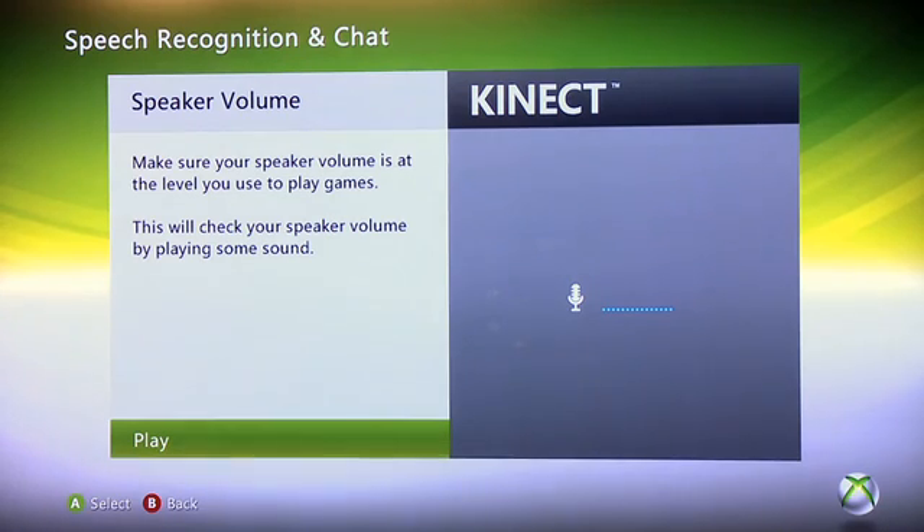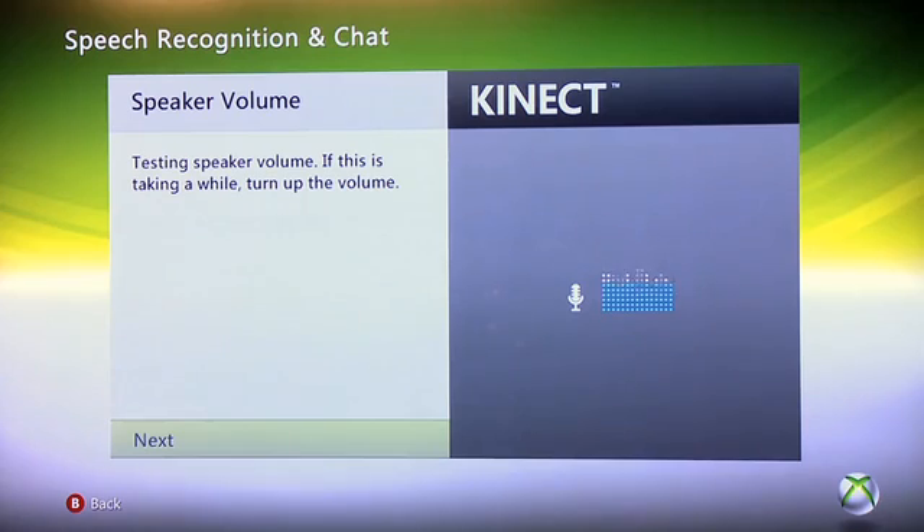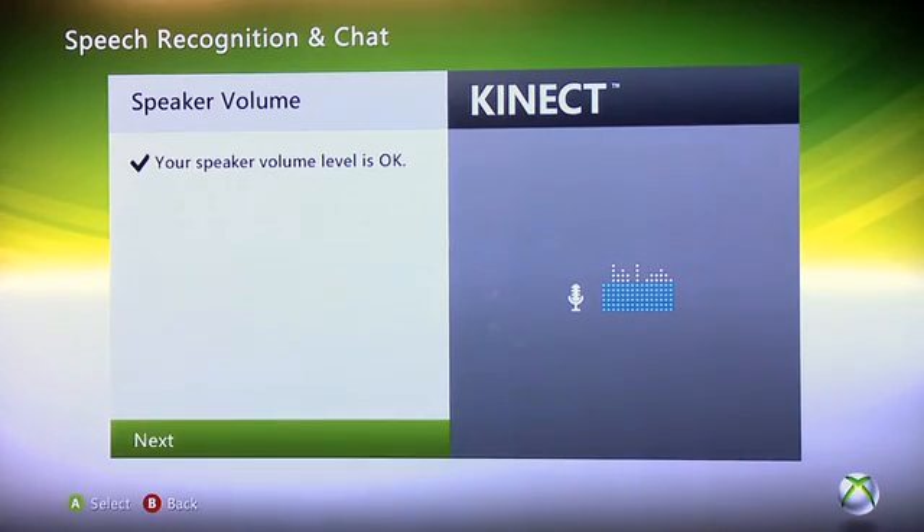Here, we're going to make sure that our speaker volume is fine. You want to make sure your speaker volume is up to the level you're generally playing a game at normally. When you press play, it's going to play a bit of audio, which allows the Kinect to listen to where your speakers are and make adjustments for that. Once you're done, hit A and we'll move on to the next step.